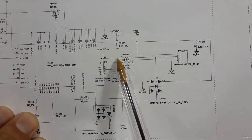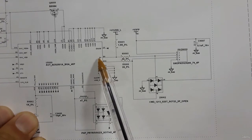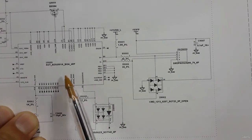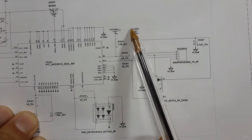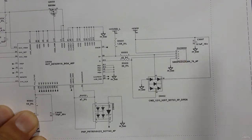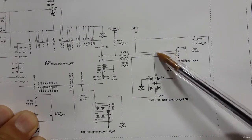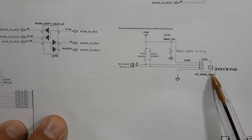We also have two data signals — D+ and D minus. You can almost always find the problem is with the power, not with these two signals. If the power is missing, you will find a problem with the fingerprint or any other connector. So always check the power first.